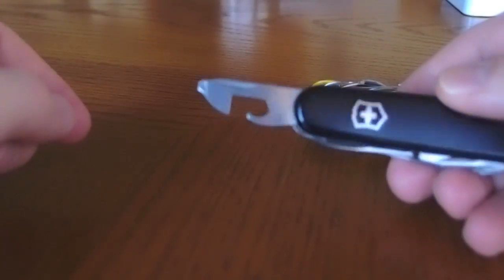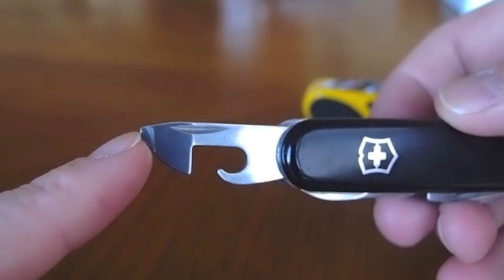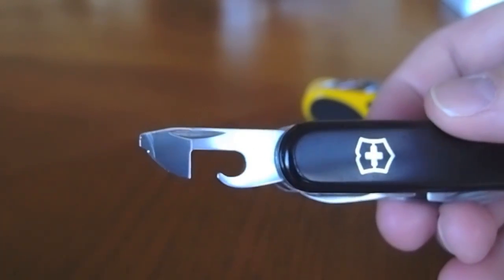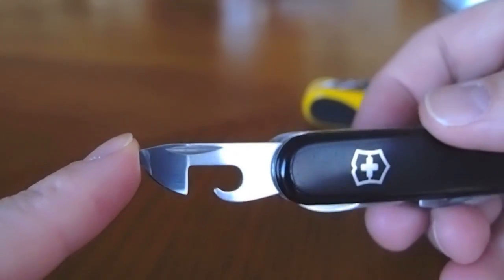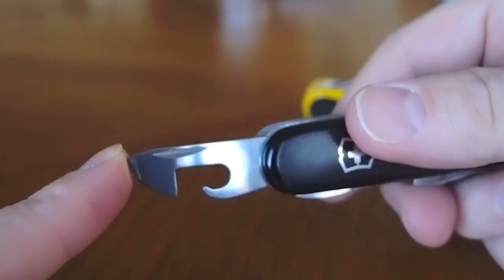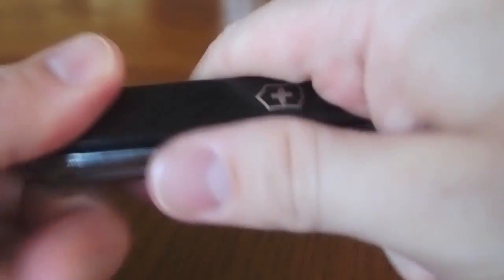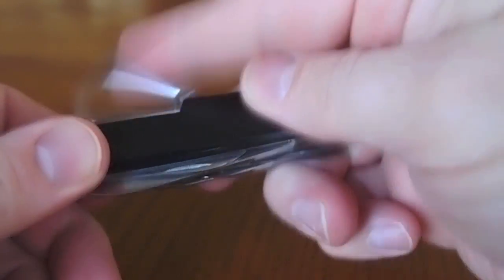Can opener: we have the usual Victorinox can opener here — excellent action on cans, very smooth. It's got a small screwdriver tip you can use for small flat head screws, and a lot of times I've used it as a Phillips screw. You can tell by the little dent there. If I really needed an inline Phillips, you can make that work if it's not too tight. So what I usually do is just break it loose with the T-handle one, then open up this and use that as a Phillips.